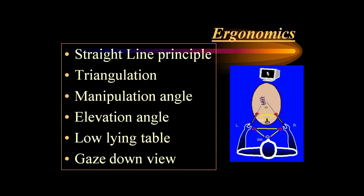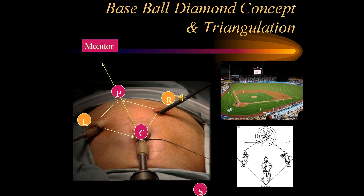Laparoscopic suturing is a different ballgame altogether. We should adhere to all six common ergonomic principles: the straight-line principle, with both the optical and motor axis inline (coaxial); achieve triangulation between the right and left hand instruments and optics; get a manipulation angle of around 60 to 90 degrees with equal azimuth angle; and aim for an elevation angle of around 60 degrees. The table should be low enough for a comfortable physiological position without neck strain, and keep the monitor lower so you have a gaze-down view.